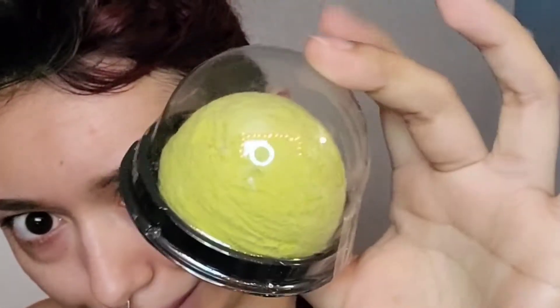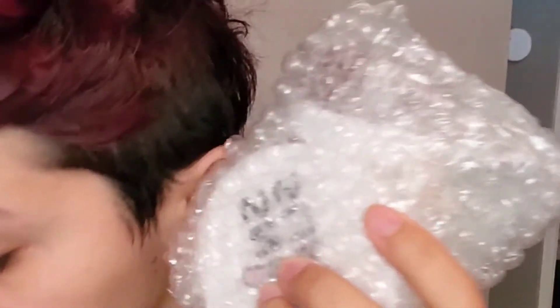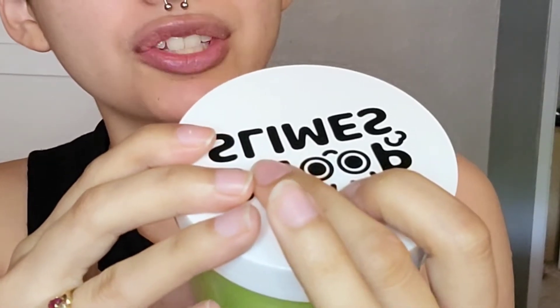Oh man, this is packaged nicely. Look at this — this is the marshmallow that goes on top, you see that? Oh my god. And here's everything — look how big these are! This right here is a matcha green tea shaped Snoop Village slime.